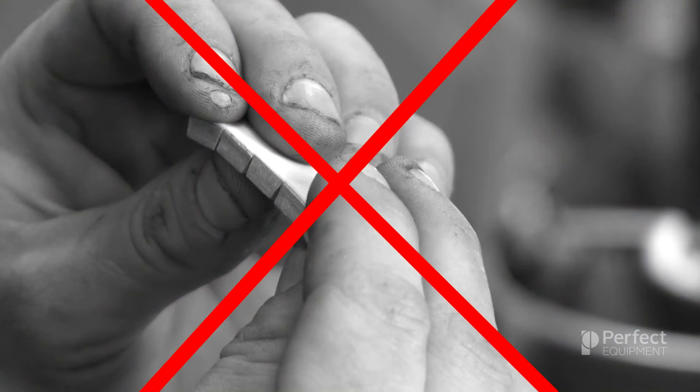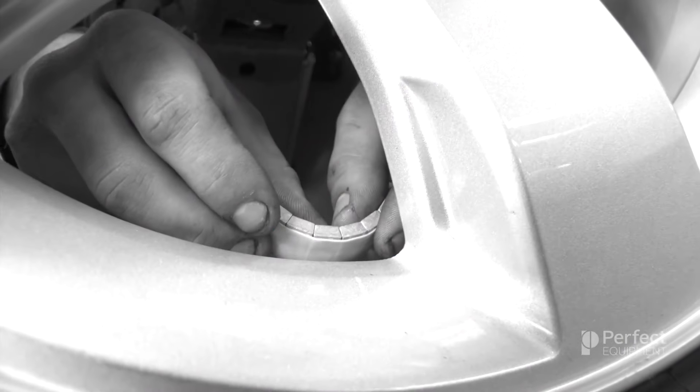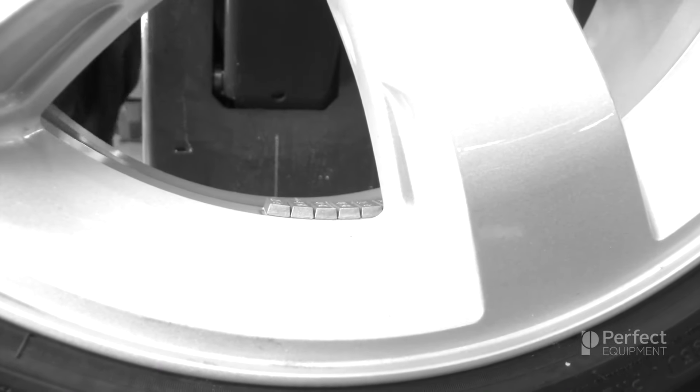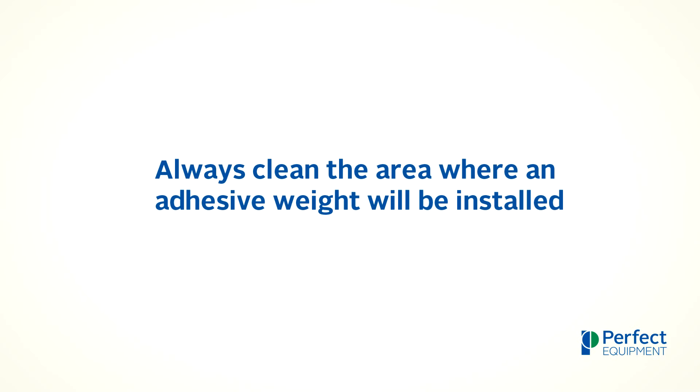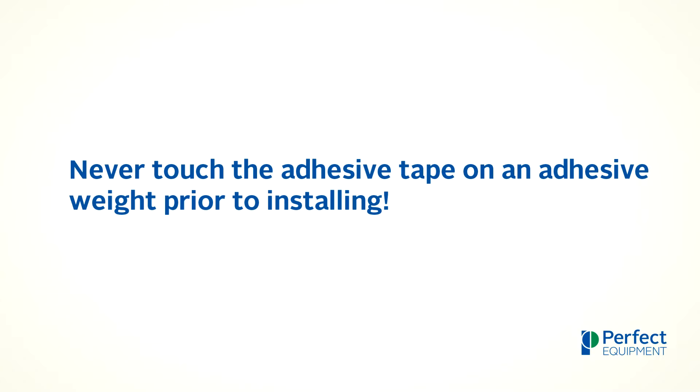It is important to never touch the adhesive tape with your fingers or get the tape dirty prior to installing, and never install the weight from one end to the other as this can cause the weight to be offline. These errors can cause adhesive weight failure due to faulty installation. When installing adhesive wheel weights, always clean the area where an adhesive wheel weight will be installed. Always install the center of adhesive weights first and then work outwards toward the ends using firm hand pressure, and never touch the adhesive tape on an adhesive weight prior to installing.